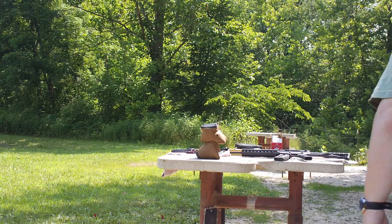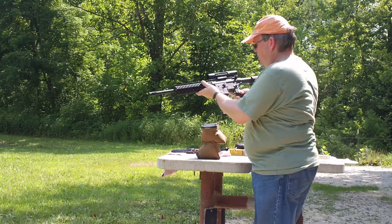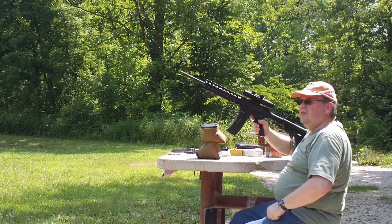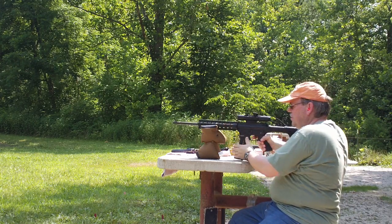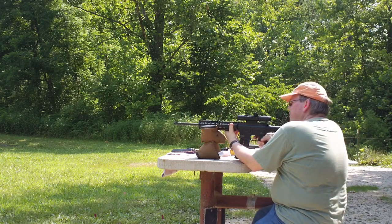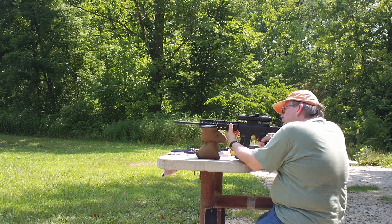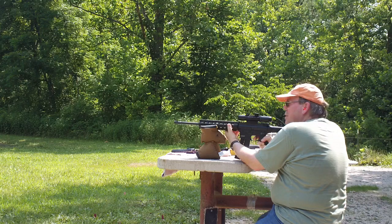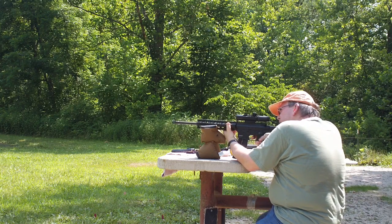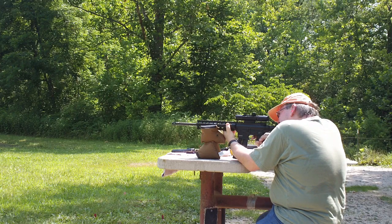Here we go — first shot ever. I have Winchester long rifles loaded up into the magazine. I have an FM 3-9 power scope with an LED reticle, but it's sunny enough out here I don't need the LED on right now, so I'll save that battery for later. So the first shot from my new Smith & Wesson M&P 15-22.